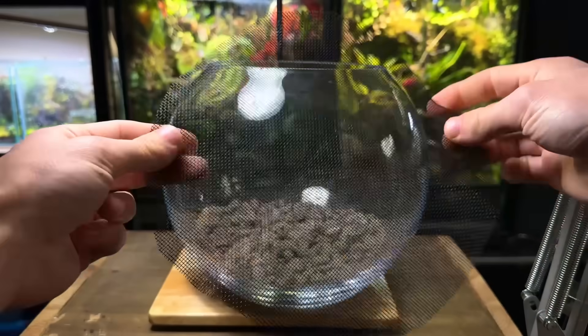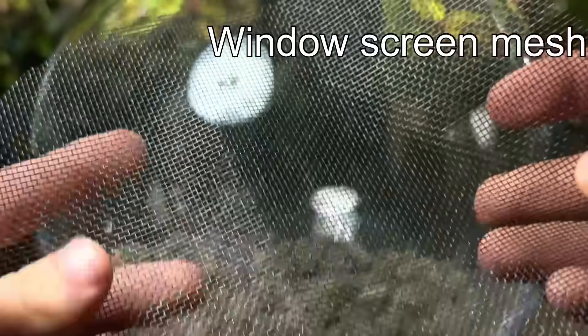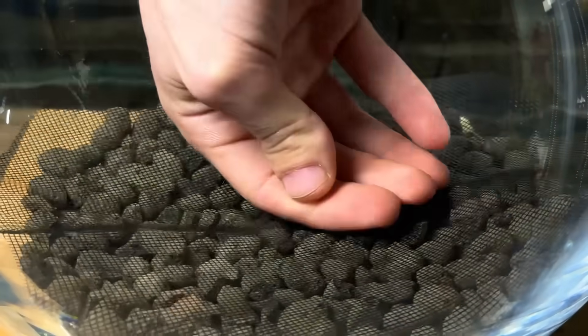On top of the drainage layer I'm going to place a substrate barrier. For this I'm using window screen mesh. This will prevent the substrate from getting down into the drainage layer. It's inevitable that some substrate will get through, but this will hold back the majority.